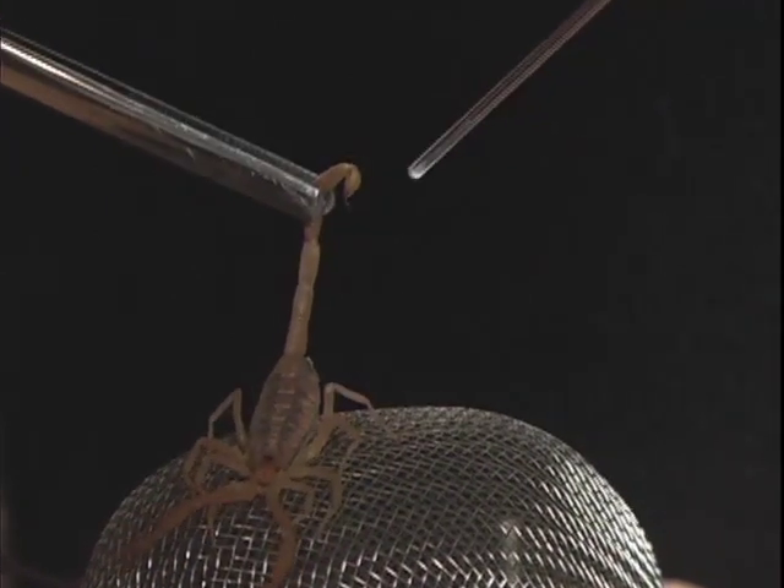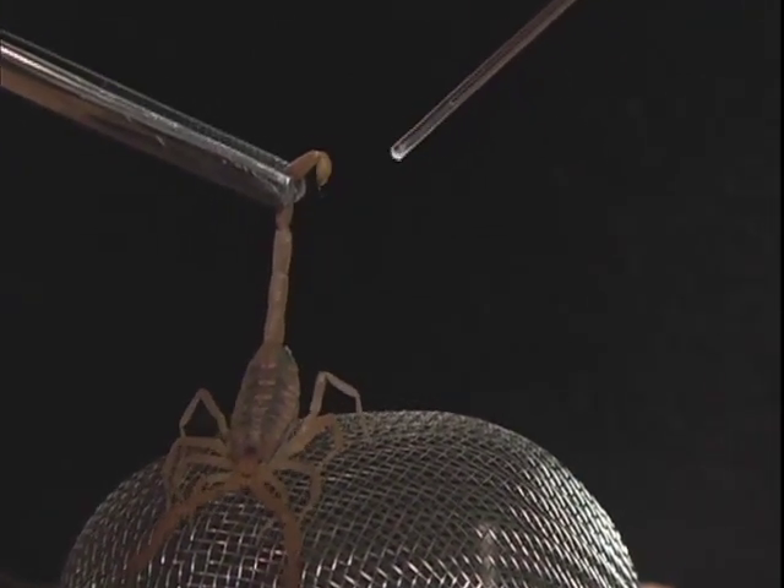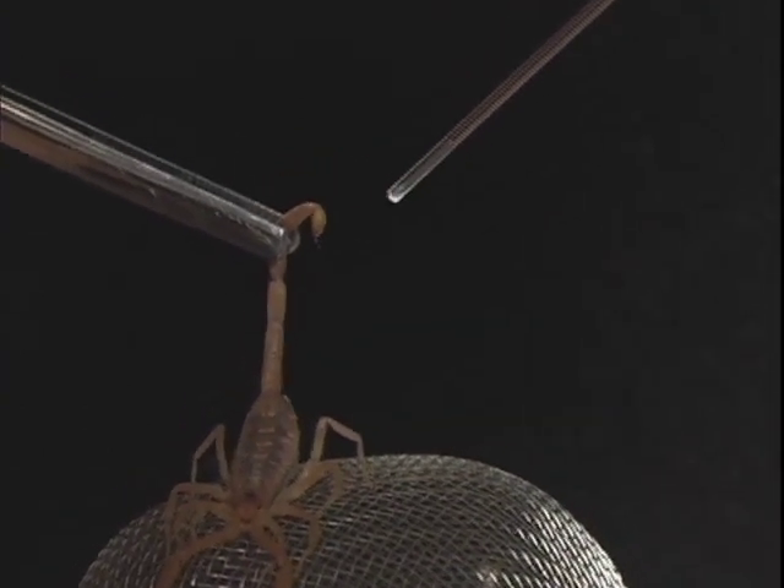Here's another view of a scorpion being milked. See how the tail pulses with the stimulation, how only a tiny drop of venom comes out, and how I capture the venom with a capillary tube.